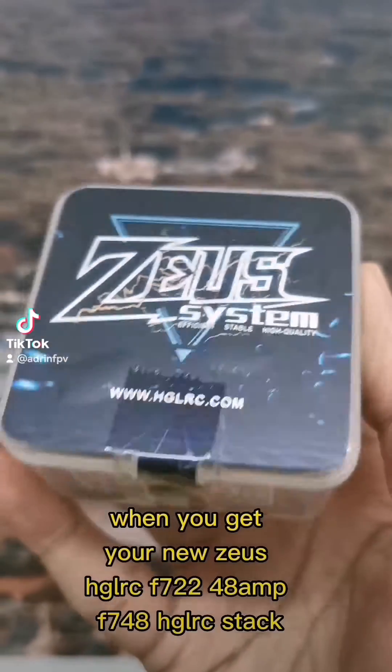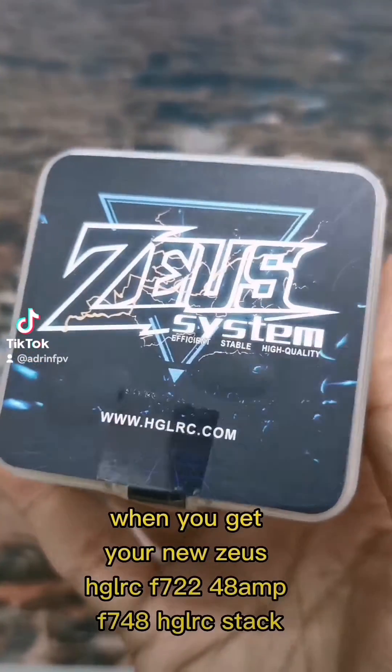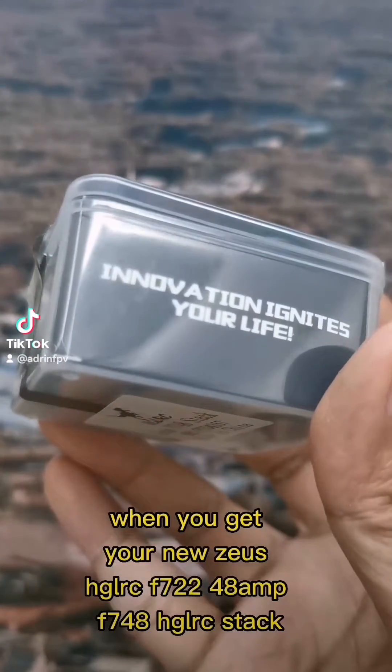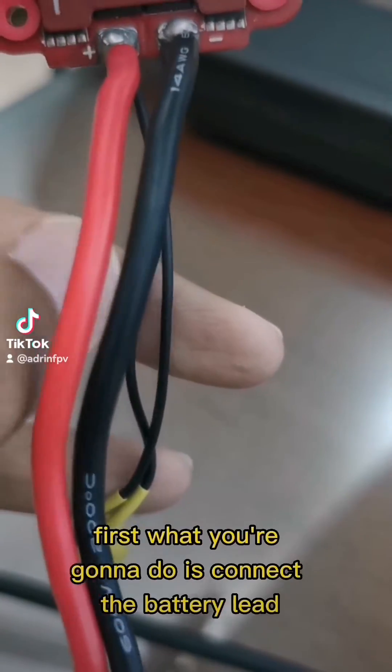What do you do first when you get your new Zeus HGLRC F722-48M F748 HGLRC stack? First, what you're going to do is connect the battery lead and the capacitor.